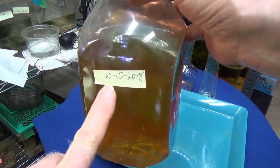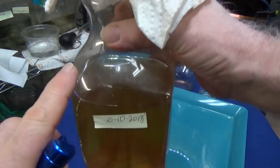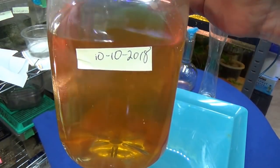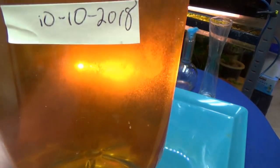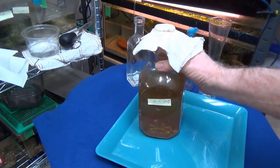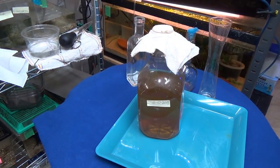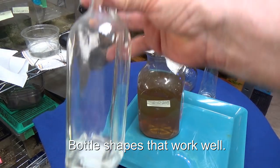For your vinegar eel culture, put a date on it — you'll find they can be several years old. Use a good-sized bottle: it's half water, half apple cider vinegar, and a chunk of apple. Then you add a starter culture of vinegar eels that you got from someone else — they don't come out of the sky. To keep other organisms from getting in, put a paper towel and a rubber band over the top.